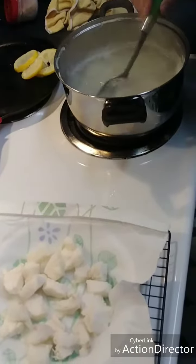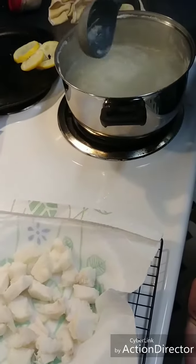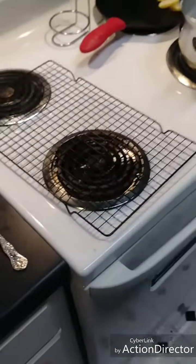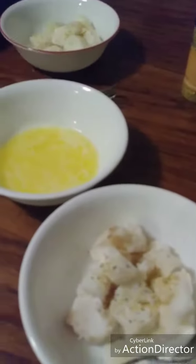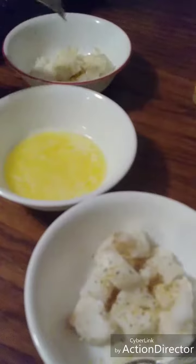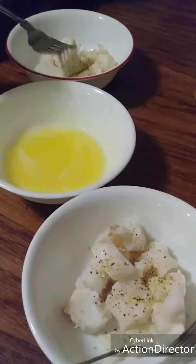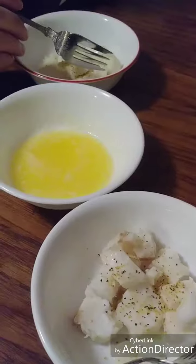Misty says we got them all, so we're going to take this and transfer it over here to the table. We've got it into the bowls, put a little bit of lemon pepper in there, and now we're going to add the butter.